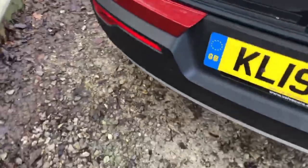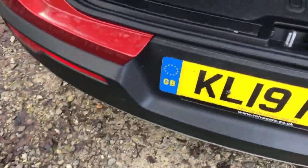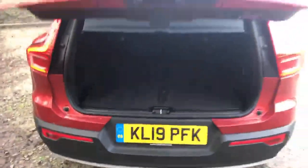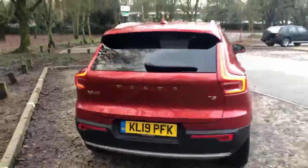All you have to do is come up behind the car with the key on you, swing your foot underneath the car, and the boot closes.